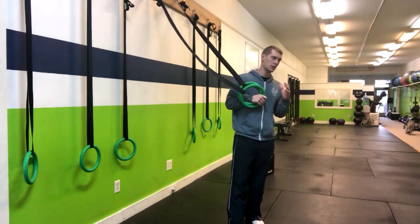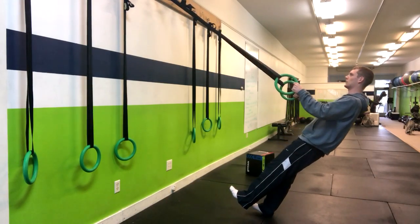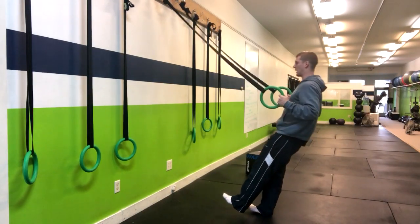We're going to do that for a three-second eccentric — one, two, three — and then right back up.